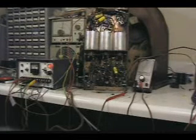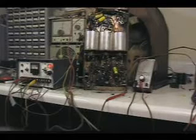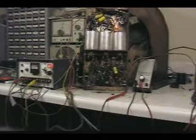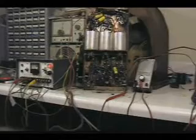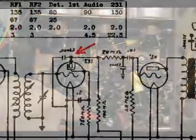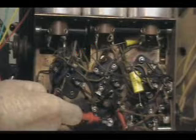I've got the signal tracer turned on, and I've got the probe set in the audio portion of the signal tracer to detect audio frequencies. About the center of the circuit is right here. And as you can hear, the signal is quite clear there.